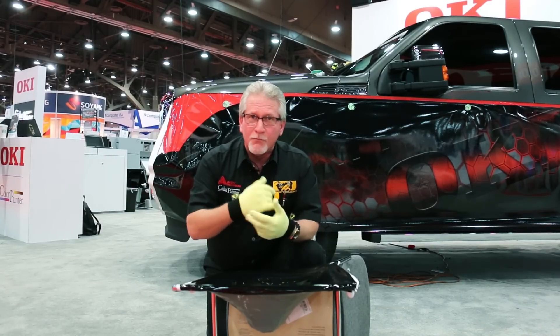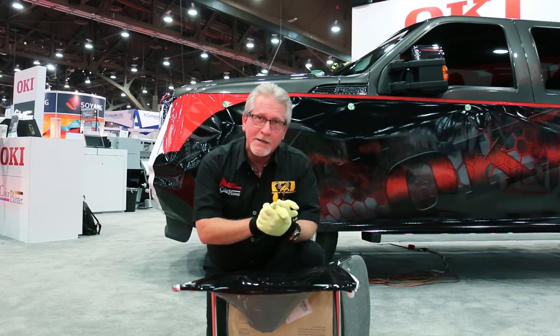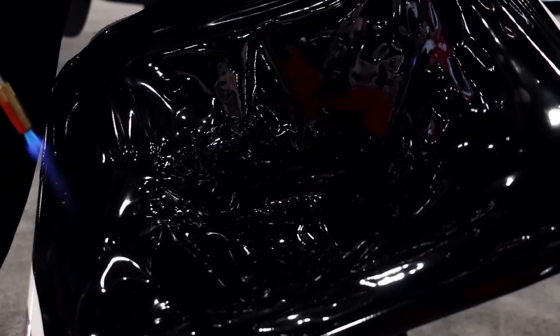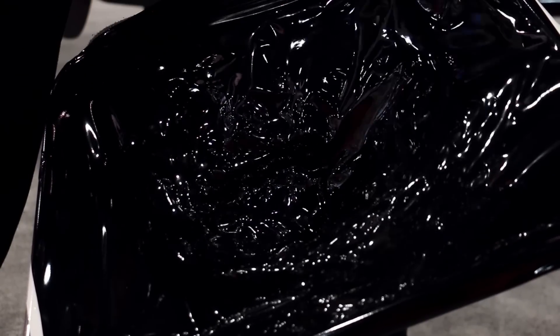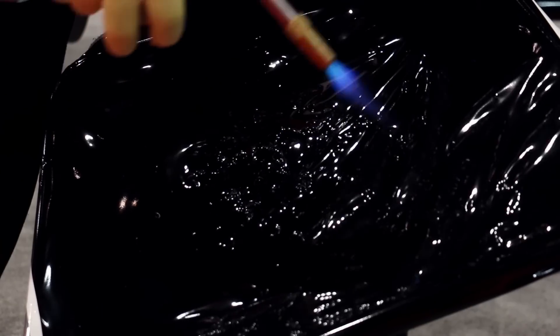What we're going to do now is bring this back to its original form, then move over to the truck and do a little bit more tips and tricks. Thanks for spending the time with us — we'll be back shortly. The nature of cast vinyl is to always seek its original form; we're just going to give it a little bit of help.